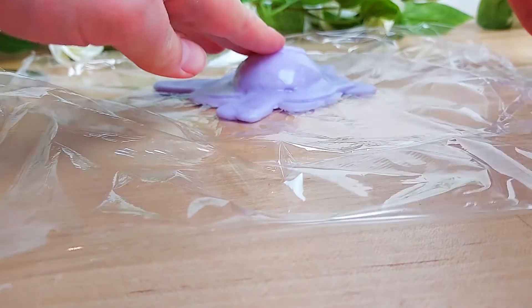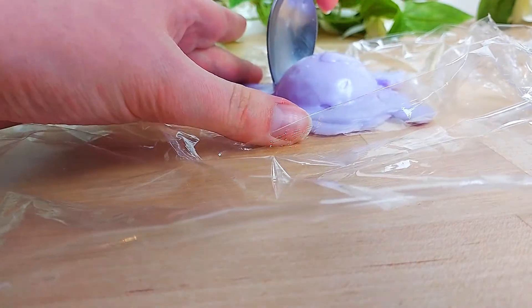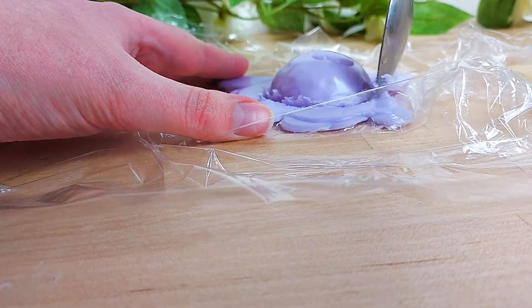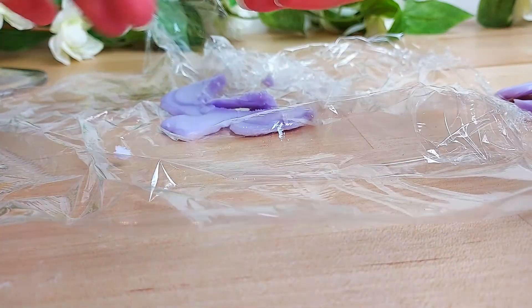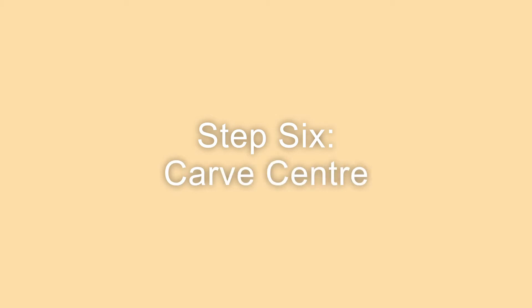Once that's dried, I'm just going to break off the parts around the circle. It doesn't need to be neat because you're not actually going to see this in the candle. Like I said, it's just so that when it melts you get a bit more purple mixing through.